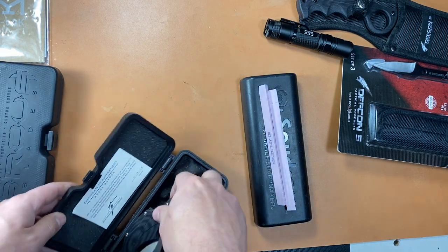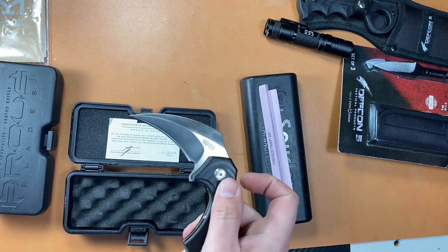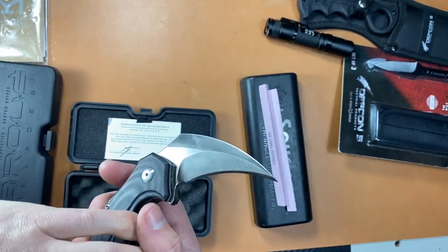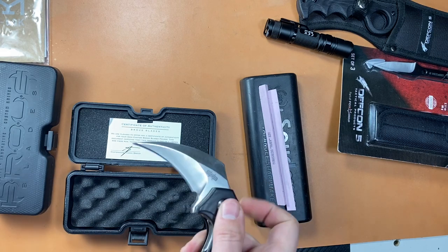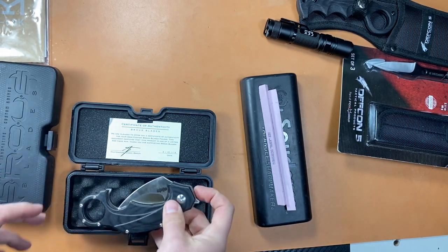For the next one, he's got the Browse Karambit flipper, also in D2. It's wicked — really comfortable actually in the karambit grip. D2 again, minor lock, flipper looks nice. He wants $250 for that one. Again, prices are negotiable on these.